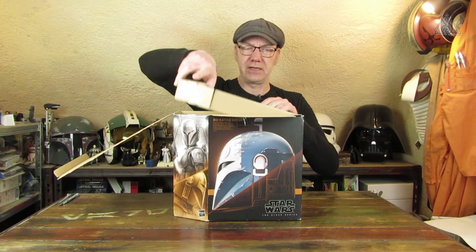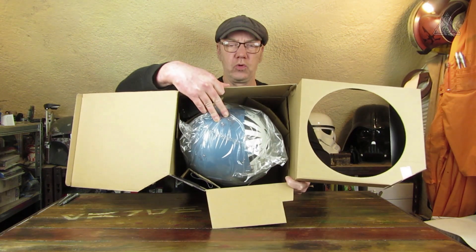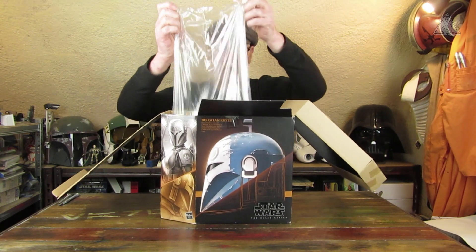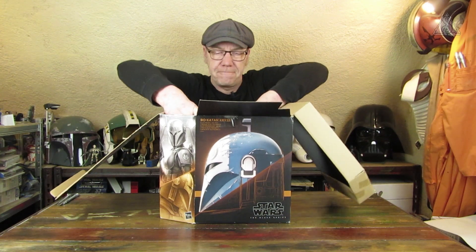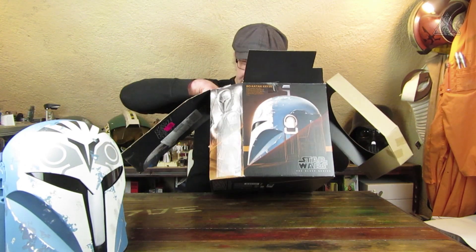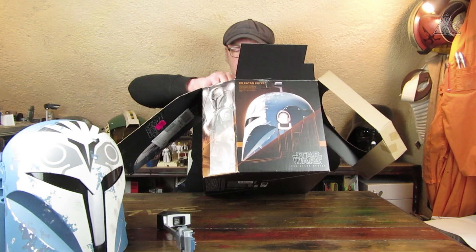Das Ganze wird hochgeklappt, dann klappt man hier noch ein Teil raus und da liegt der Helm dann drin, sowie das andere Zubehör. Dann zupfe ich den mal raus – ich nehme mal die Folie raus, und zack, haben wir schon mal einen Helm, der mir optisch sehr gut gefällt. Dann haben wir hier noch Ösen und ein paar Anleitungen.